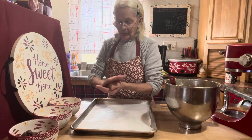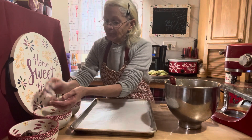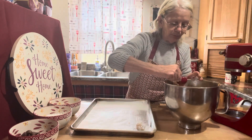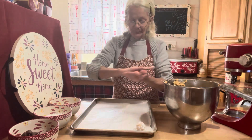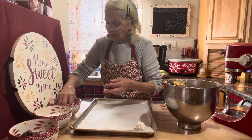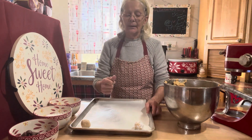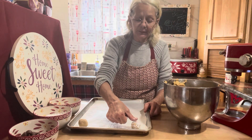You can roll them in some powdered sugar instead of white sugar. So I did one in the powdered sugar and one in the white sugar — just roll it around. Now what you want to do is take your thumb and press down on the top, making a little indentation.